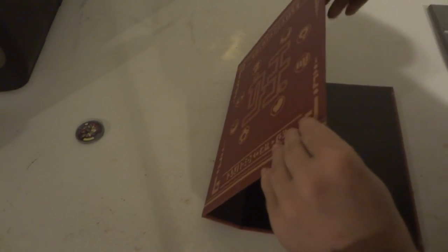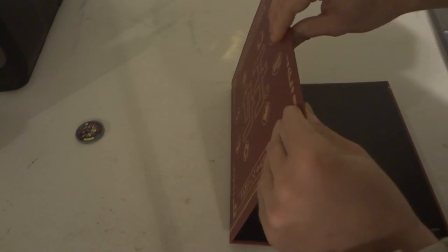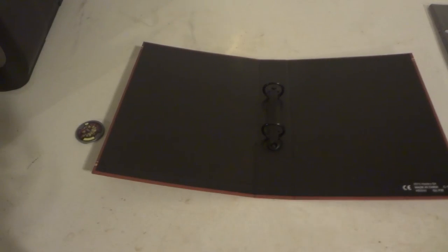The binder actually feels like cardboard — I'm not kidding, it's a cardboard binder. Which to me is thumbs down, because other binders, at least other three-ring binders, they might have cardboard but then they have the plastic on it. Case in point, for some of the samples here.